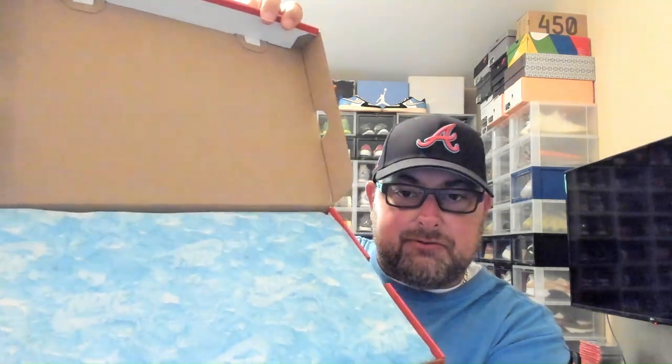Right off the top, just want to show you guys this is some wax paper in the color of water — that's a hint as to what these guys are, with Ocean Bliss in the colorway as well. Let's go ahead and peel this wax paper back and take a look at these bad boys for the first time. Woo! Yes sir, I like these.